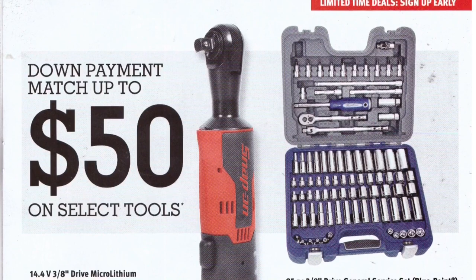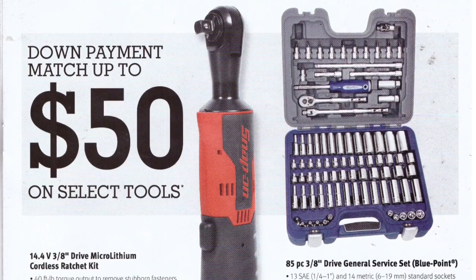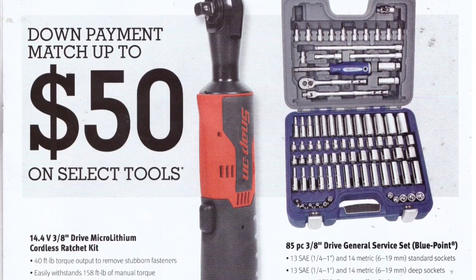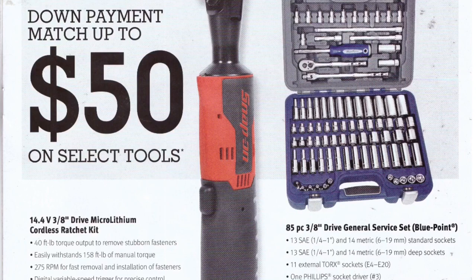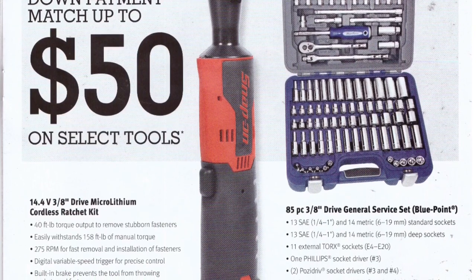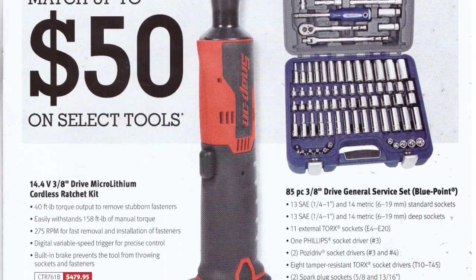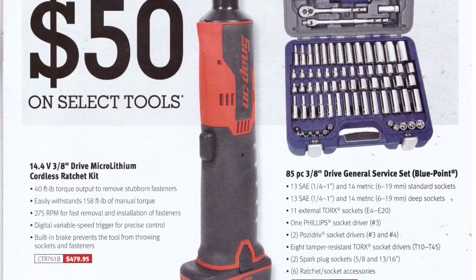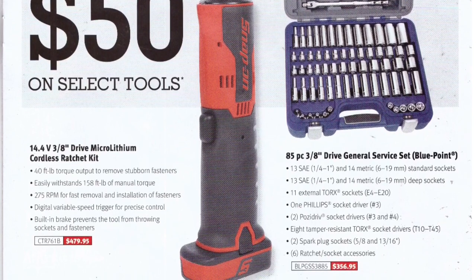Next page — they're offering up to a 50% down payment match, so you can effectively get 50% off a cordless ratchet. The 14.4-volt 3/8-drive cordless ratchet — I absolutely love my quarter-inch version, the new body style is just awesome, I use it all day. It's $479.95, and that's for the full kit: two batteries, a bag, and a charger — not just the bare tool.